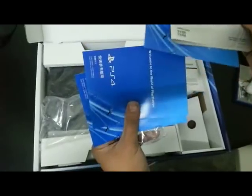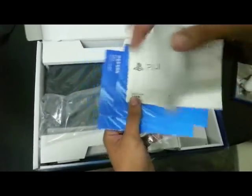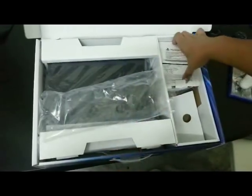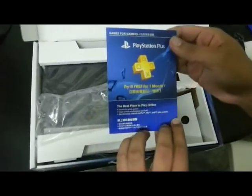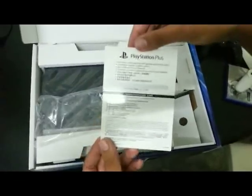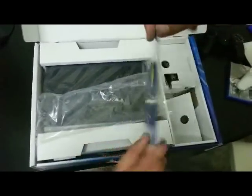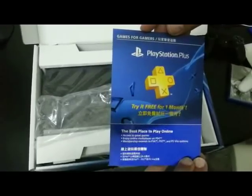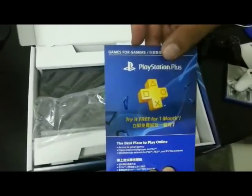Here we have all of the safety stuff. And here we have the free trial for PlayStation Plus. As you know, you have to pay for your online gaming now for the PS4, and the service is called PlayStation Plus.